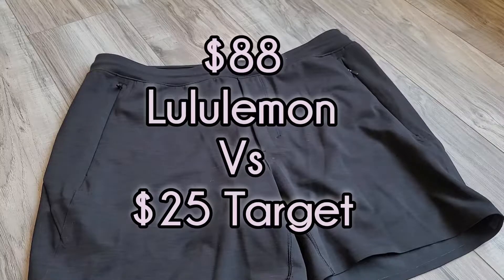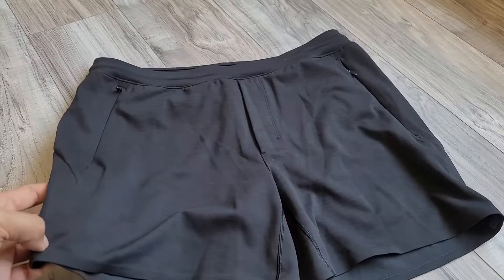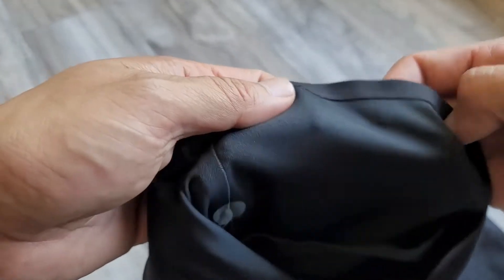If you like Lululemon shorts or just athletic shorts, these might be the most underrated you can get. Everyone goes with the Pace Breakers or just their Surge, but this is probably their best one — the Balancer Short. The reason it's not as popular is probably because they claim it's made for yoga, but it's actually their fastest drying fabric. It is sweat wicking, there's a four-way stretch, and it feels cool and sleek on the inside.